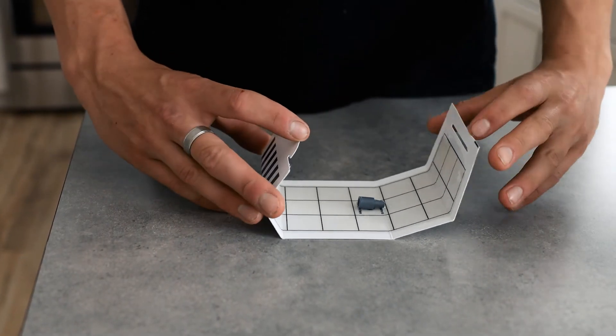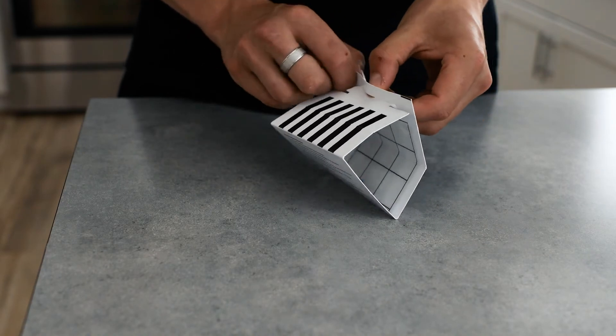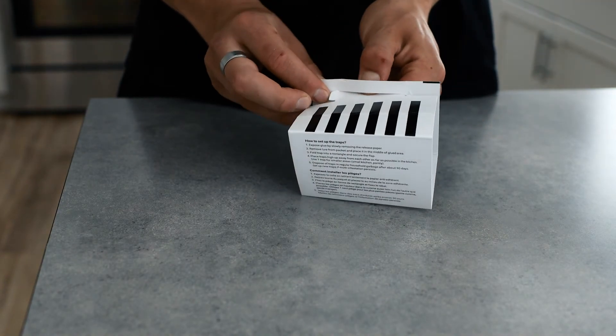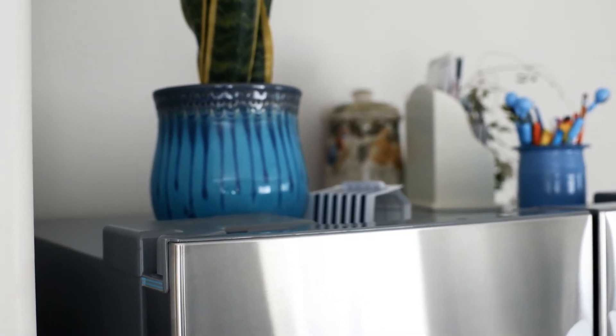Then, using the pre-folded lines, fold the trap into a box. Then place it in an inconspicuous spot and you have a completed moth trap.